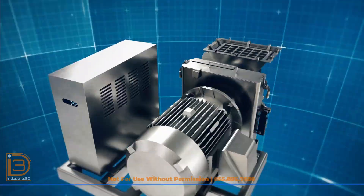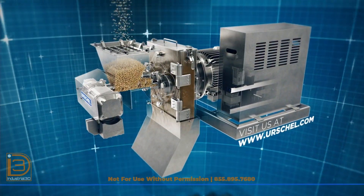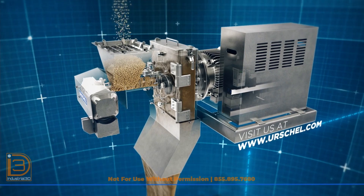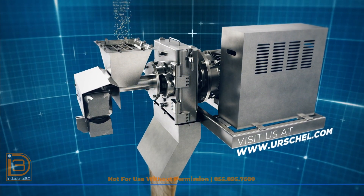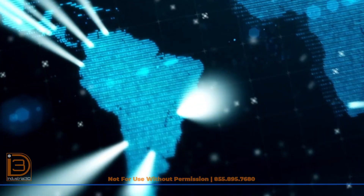Experience the precision and reliability of the Commitrol Disc Mill 380 for yourself. Contact Urschel to schedule a comprehensive, no-obligation test cut of your product. Urschel — the global leader in food-cutting technology.